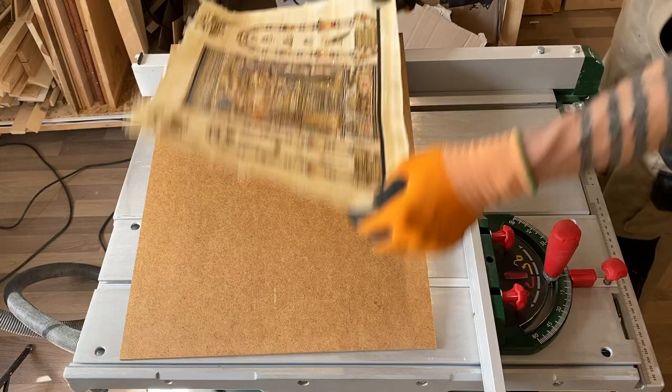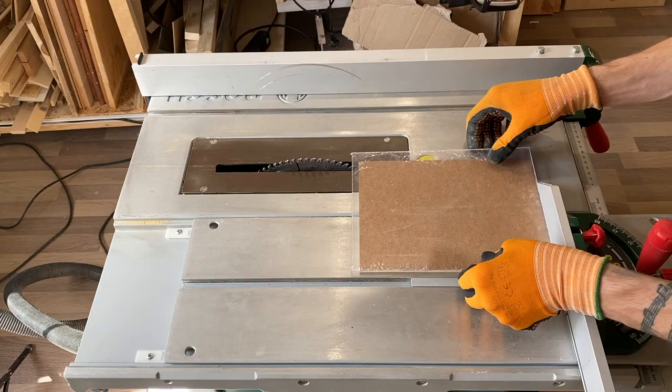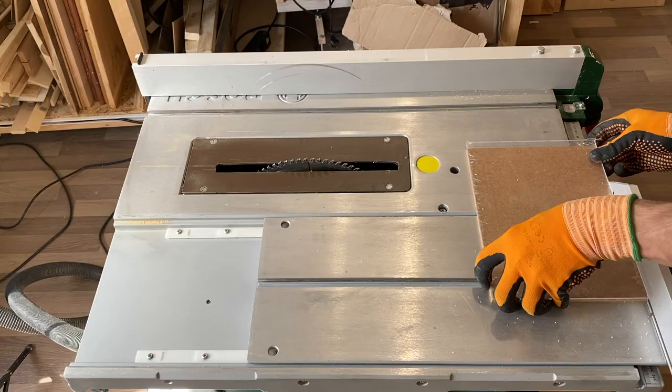Now I will cut the plexiglass. It should have exactly the same size as the MDF pieces. For this I will also use the table saw, but any small tooth hand saw or cutter blades can be used if the plexiglass is not so thick.